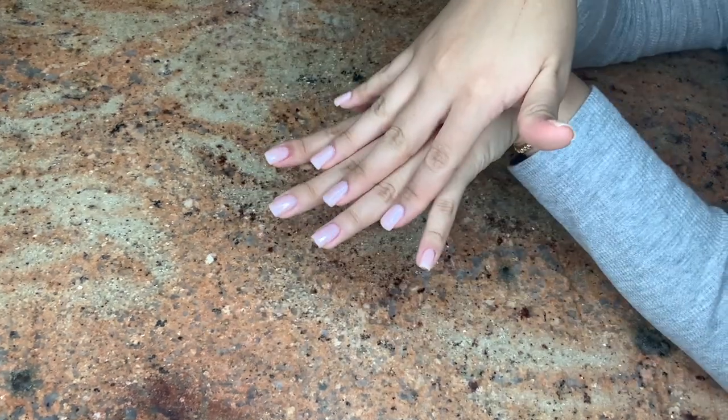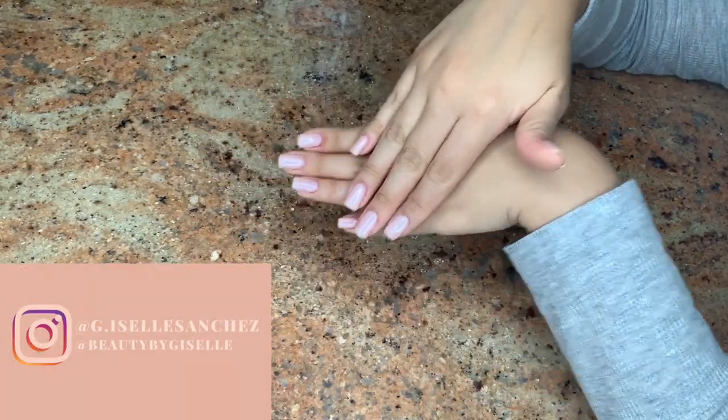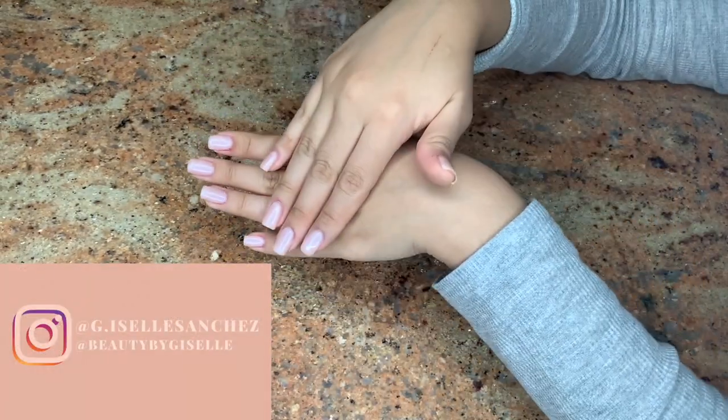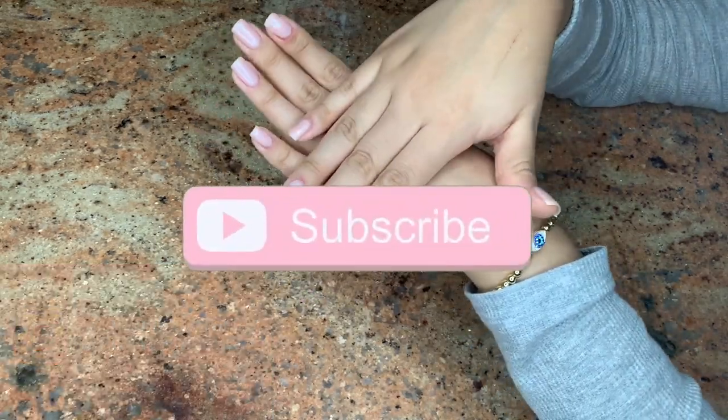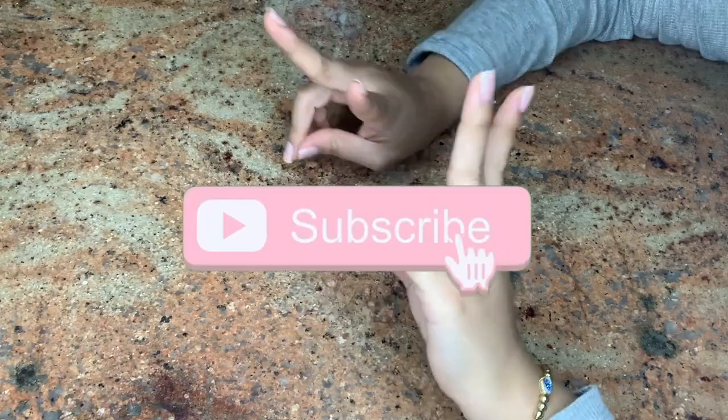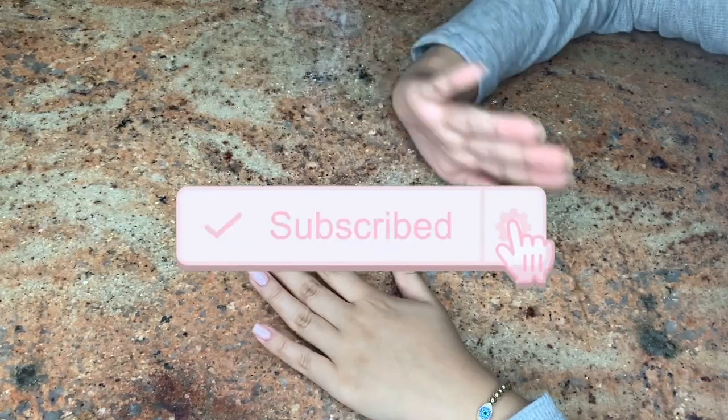That's all for today's video — thank you so much for watching! A huge thank you to my lovely subscriber who suggested I show my at-home manicure, since as I mentioned I do this as my stress reliever. Make sure you like, comment, share, and subscribe, and I'll see you in my next video. Besitos!